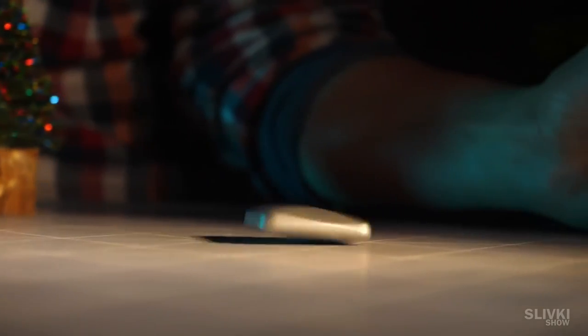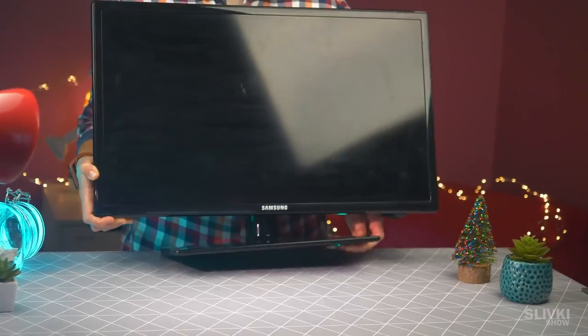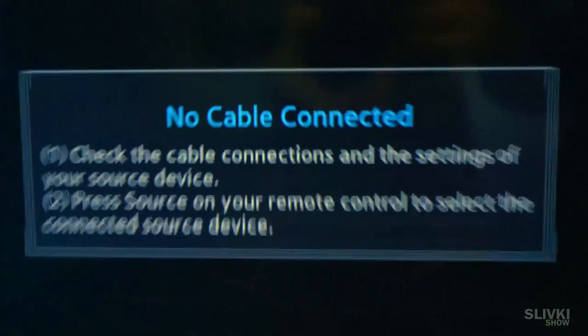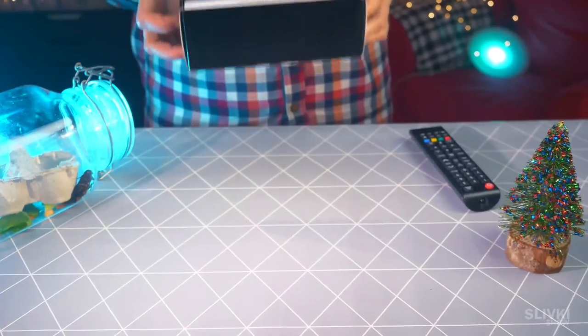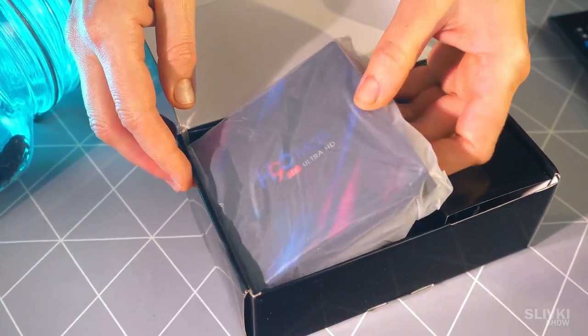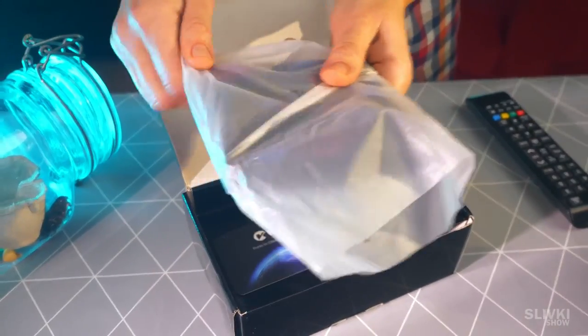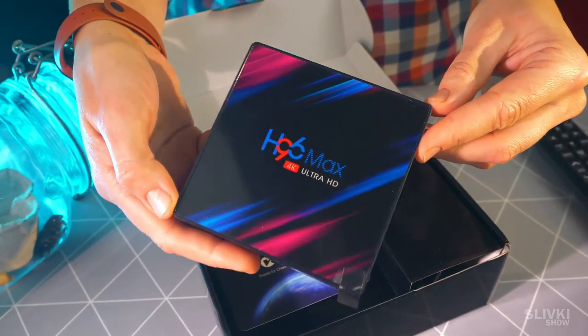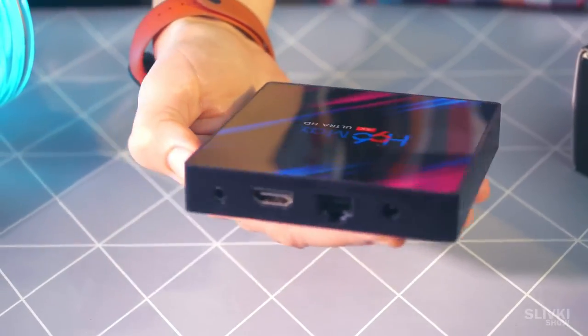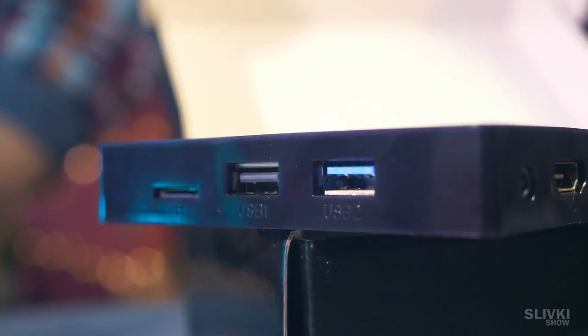I was thinking about throwing away this old TV because it has no internet or YouTube — I can do almost nothing with it. But then the Chinese sent me a package that could give it a second life. Inside the box there is another flat box with electronics inside — a mini computer with Wi-Fi and various connectors that will transform your old TV.